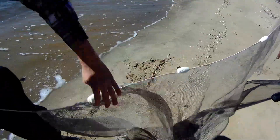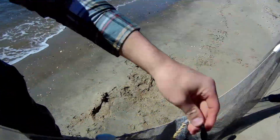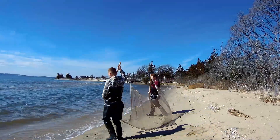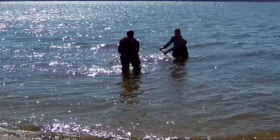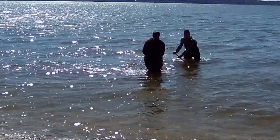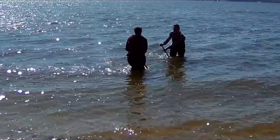In groups of 2-4, hold the net with the floats on the top and the weights on the bottom. Walk into the water. Make sure not to pick up the net and remain at a fixed speed until reaching the shore. It is important to stay directly across from the other person so the net can stay straight.